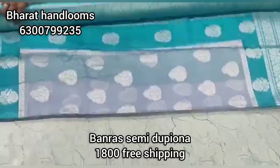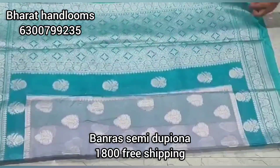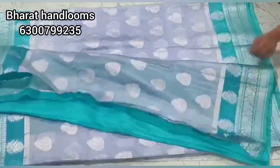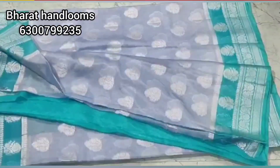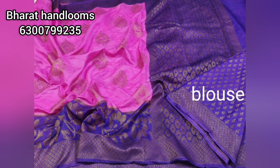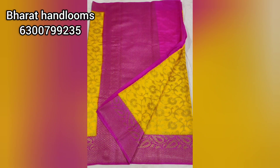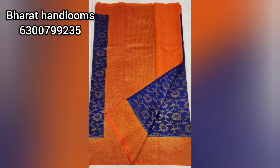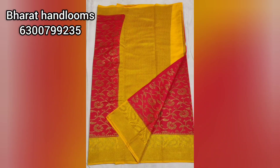Next, we will choose Benarasi Semi Dupiana Silk at 1800 rupees. It is a very good color combination. We have a cement color and also an Ananda Blue — a very good color combination. We will also choose silver boots. The price range is only 1800 rupees. You can choose and place your order.